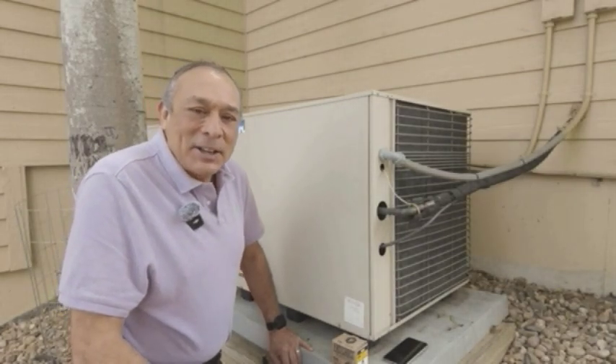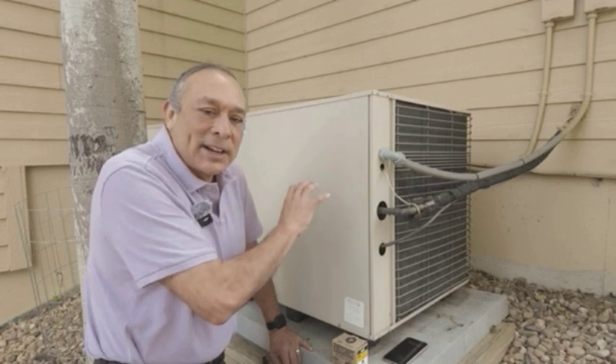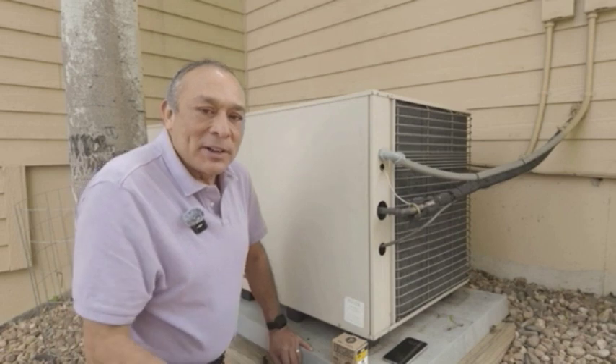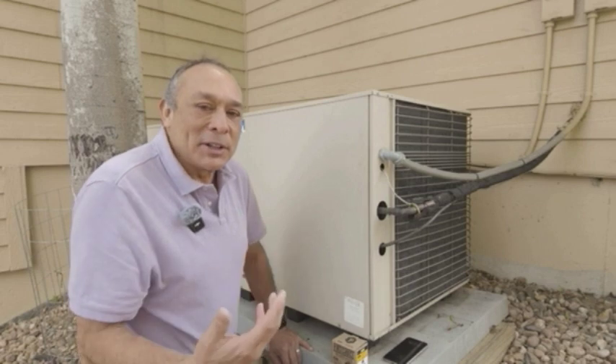Hi, this is Tim, and today we're going to replace the contactor out of this 21-year-old Lennox air conditioning unit. I normally do travel vlogs — this is my first one with regards to home repair — but my experience with this Lennox unit made me want to do this.